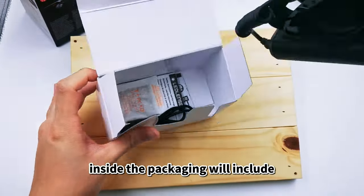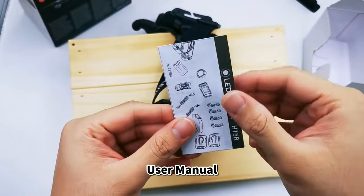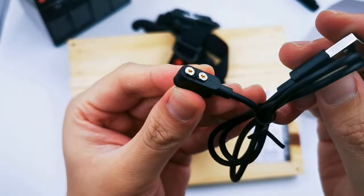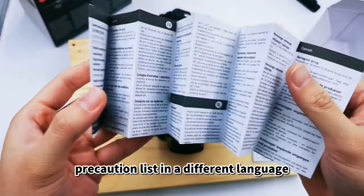Inside the packaging will include the LED Lenser H15R Core, user manual, USB magnetic charging cable, and a precaution list in different languages.